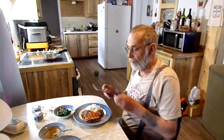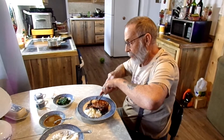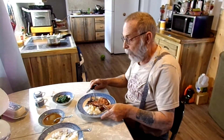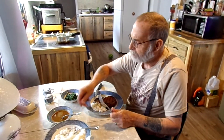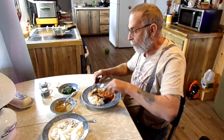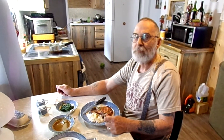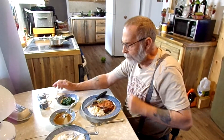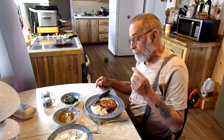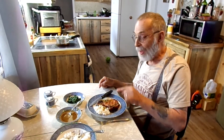We are ready to chow down on this bourbon mustard pork chop. Let's give it a try. I'll try one just like it is. Oh, that is really, really good! Let's put a little more sauce on here. Unbelievably good. I'm quite sure it would be just about as tasty if you were to just pan fry your chops. These are really, really good — give it a try sometime. Whiskey, mustard marinade and dipping sauce for your pork chops.